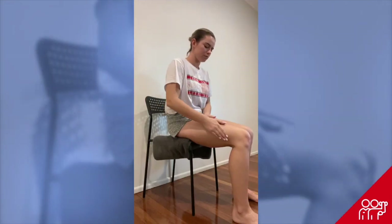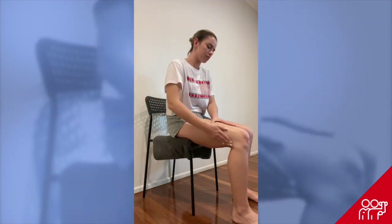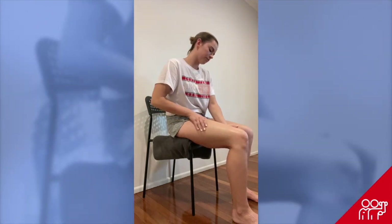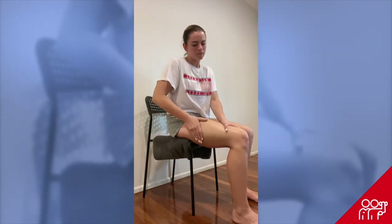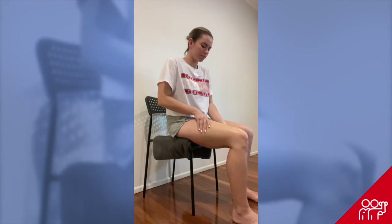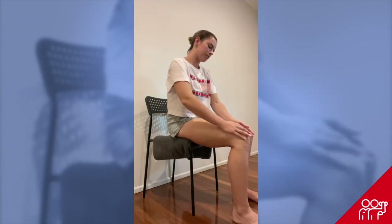Our second exercise is looking at trying to loosen up our quadriceps muscle. Again, like any muscle, we want to first warm the muscle up before we start to apply too much pressure. Gently applying some massage cream — it doesn't have to be expensive gels or creams, it can simply be a sorbolene cream — we're going to gently start to massage that into the quad, and as we warm it up, we'll start to apply more force in a linear direction.